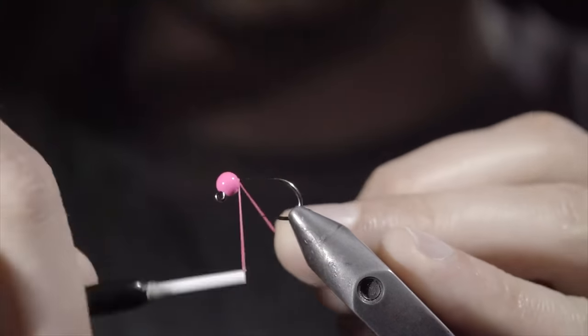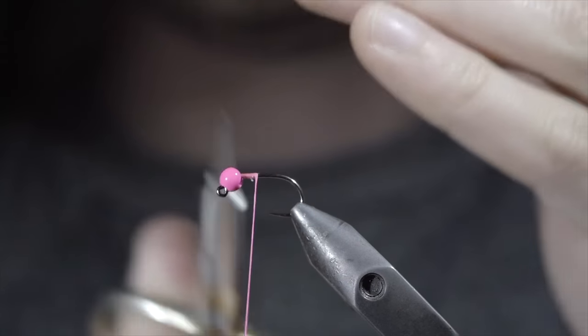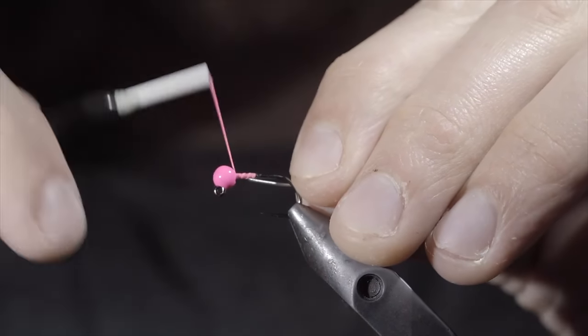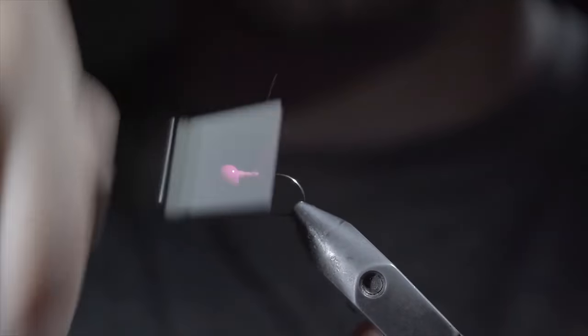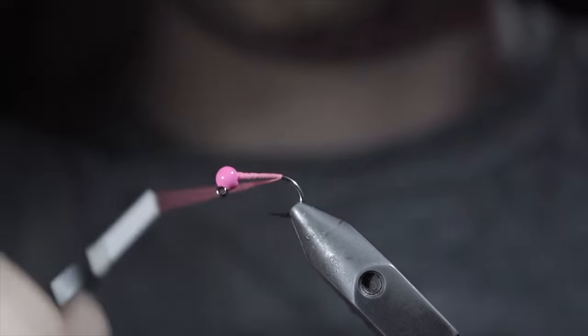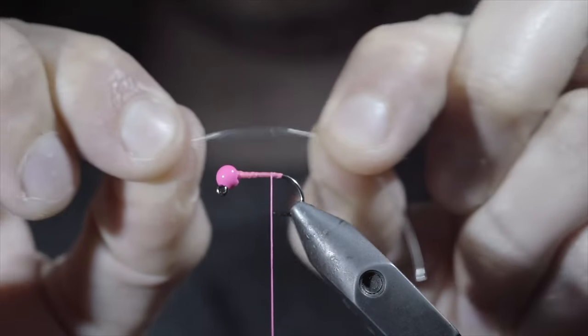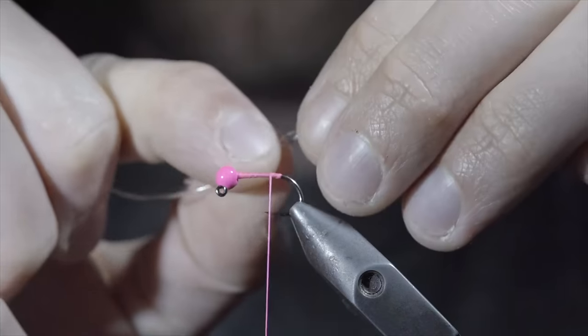We're going to be tying up one of the best variations of the banded Squirmy Worm. We'll start with some hot pink thread, snip the excess free, securing the bead in place using some lead-free wire. Helicopter the excess free and continue wrapping to the bend of the hook. At which point, we'll take a few wraps forward and grab some stretchy material — here I'm using a rubber D-rib. However, I would suggest using a stretchy dental band that I've linked in the comments.